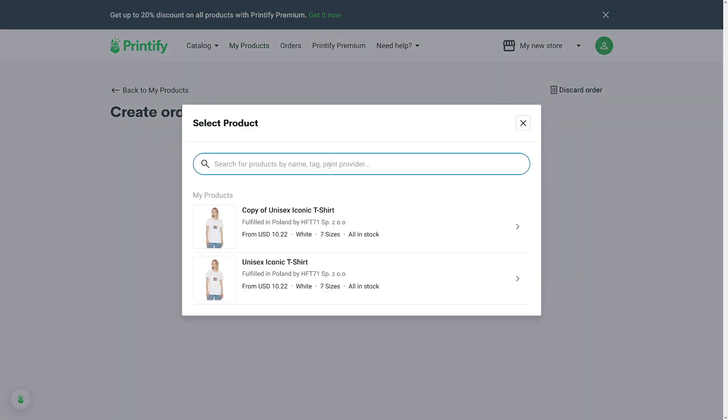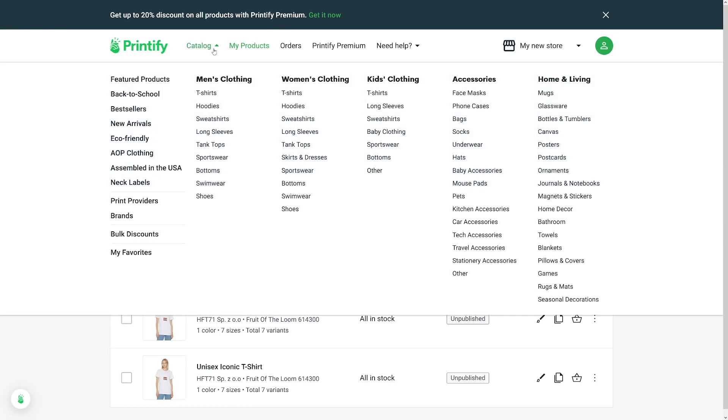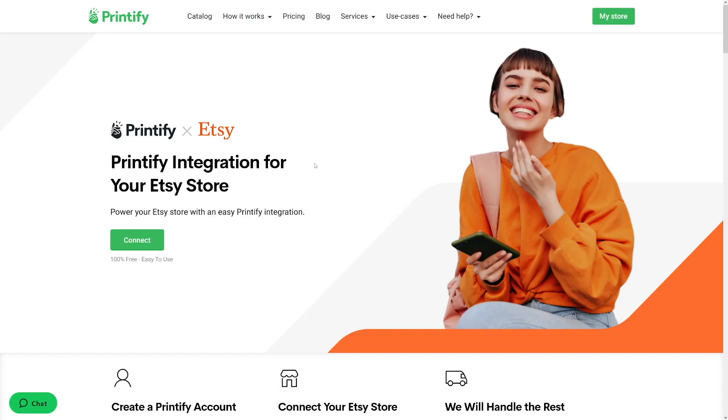Then just choose what you want — for example, phone case. If you don't know what to do, you have the catalog here. You have a lot of options: from t-shirts to hoodies, baby clothing, socks, even pet items, tech accessories, posters, postcards — whatever your heart desires.